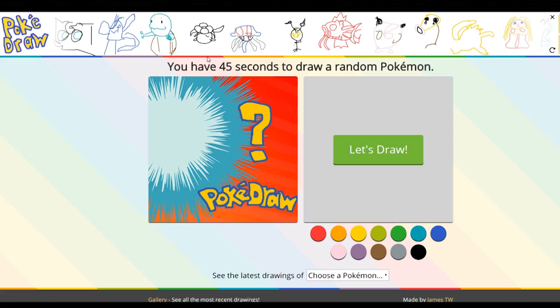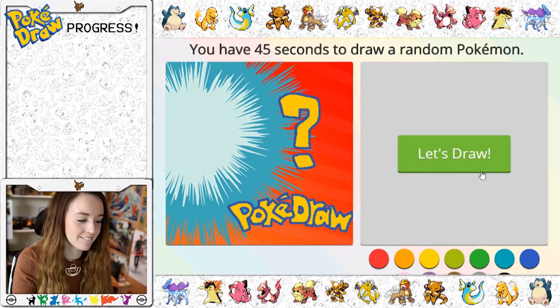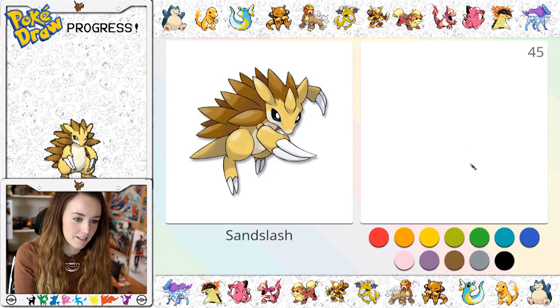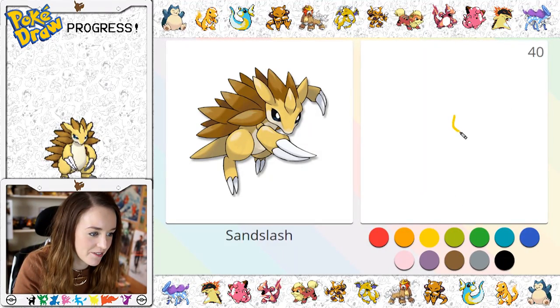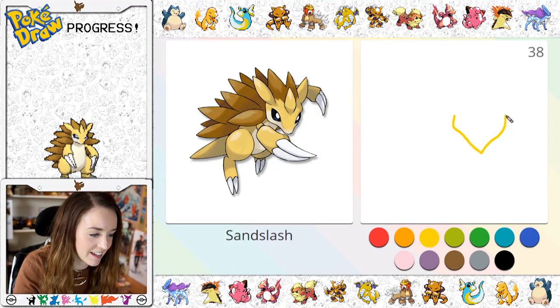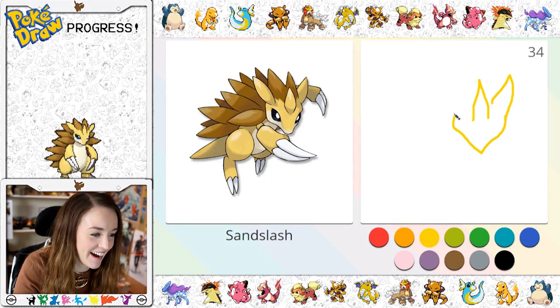You can see everyone else's attempt there. There's a little Squirtle there — I love Squirtle. Let's see what we get. Oh my god, we've got Sandslash! That's actually quite hard. So we've got like his little face down here like this, he's got like a little horn on his head. Oh my god, this looks so fun already.